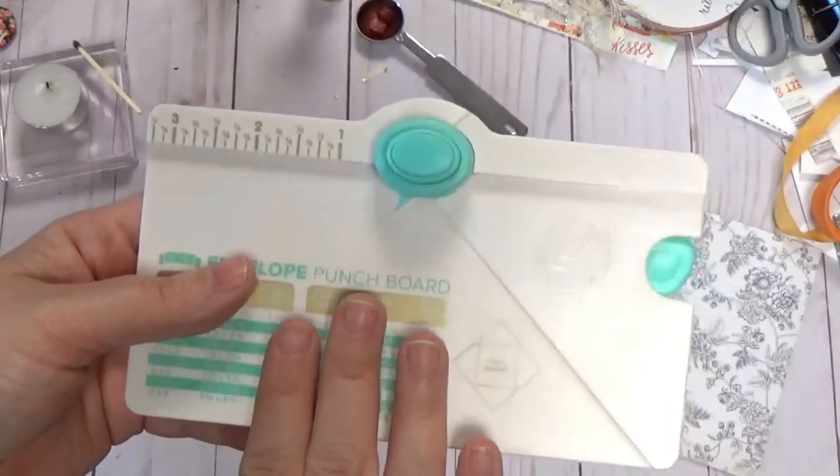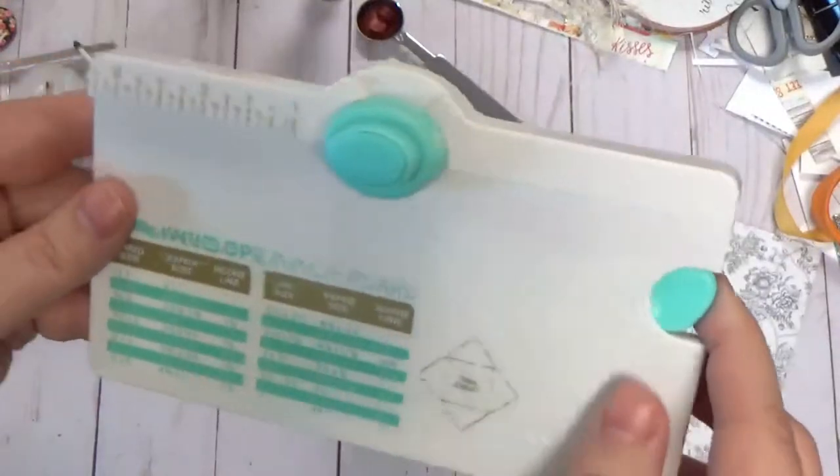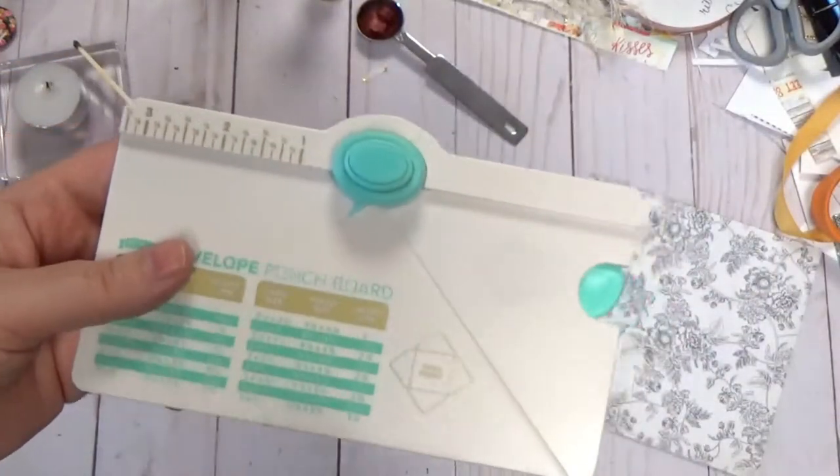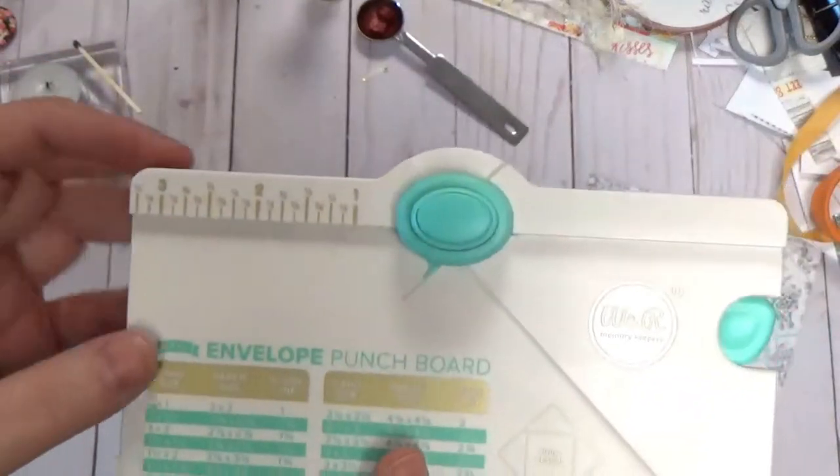But if you are interested in knowing about the punch board, here it is. I wouldn't pay too much for it because it is very, very small. And per my tutorial, you can make one on the larger punch board. But I thought I would give this a try because I finally got it for a great price.